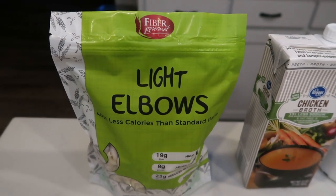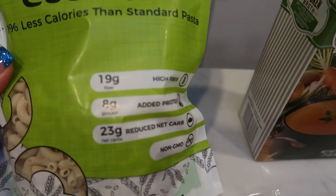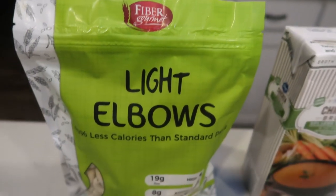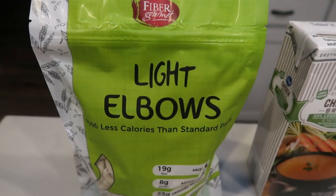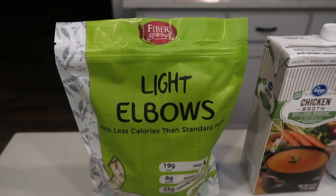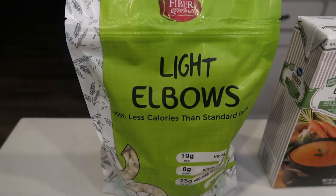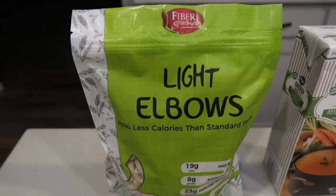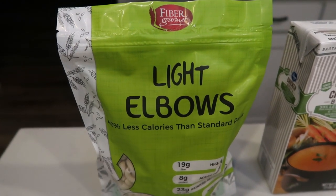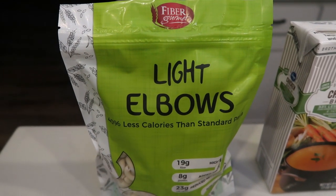First, you're going to need some pasta. I'm using my very favorite pasta — the Fiber Gourmet Light Elbows. It has 19 grams of fiber, 8 grams of protein, only 23 net carbs, and it is non-GMO. It tastes better than regular pasta, holds its shape and consistency. The best part: you can have an entire serving for only 3 smart points, versus traditional pasta at 5 to 6 smart points for two ounces — so it's half the smart points. I buy this from Netrition's website; there's a link in my description box. They have hundreds of WW friendly products, so definitely get yourself the Fiber Gourmet pasta.